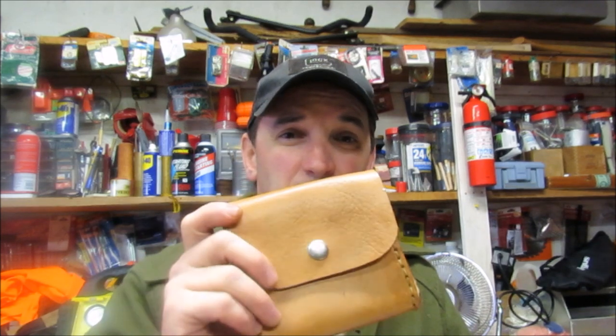Hey guys, it's Darren with EastFielding Survival. Thanks for stopping by today. I've got a pretty neat little project to do today. It's a nasty rainy day so I thought I'd do something inside.